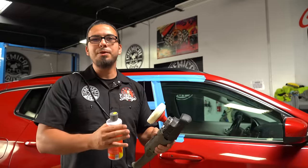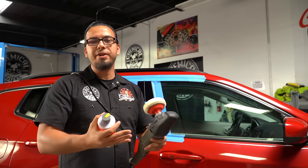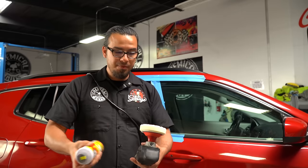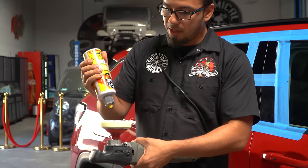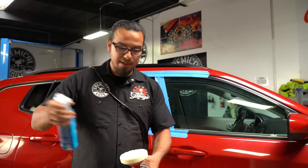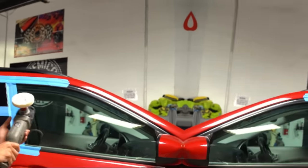We want to refine that even further using a white Hex Logic pad and P4 Precision Polish. The white Hex Logic pad is designed for finer polishes like P4, and this is a great way to jewel the paint, remove any micro marring or holograms, and give your car the best result. Same process — shake the bottle, apply two or three dime-sized dots for this small area, and use pad conditioner to prevent excess heat and give us the proper work time.